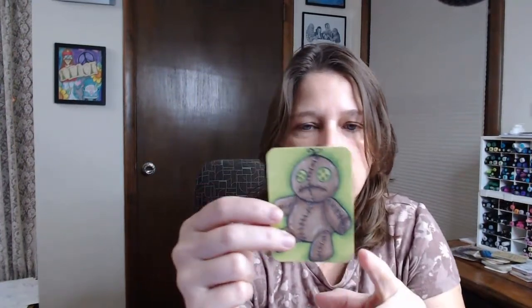First of all, this is an artist trading card. It's three and a half inches by two and a half inches. I round the corners off, and then you do your artwork on them.